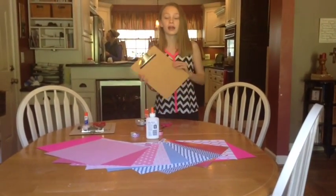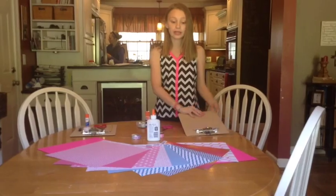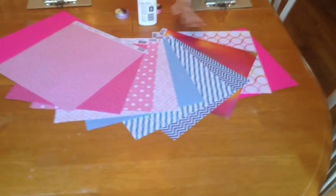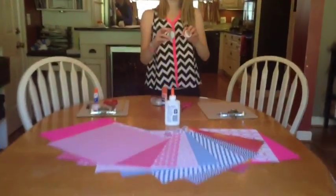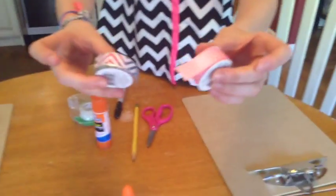So the clipboards that I got are from Michaels, and all the paper that we're going to decorate them with were also from Michaels. They have just a bunch of different designs — blues, pinks, rainbow. And then for the ribbon, I also got at Michaels. There's just a rainbow sparkle and then a pink polka dot.